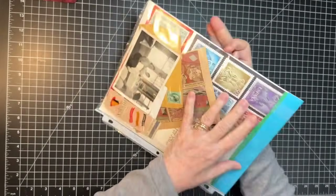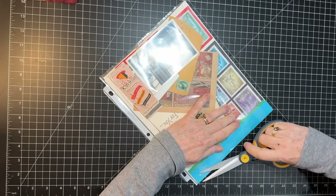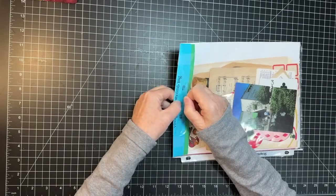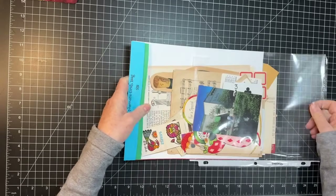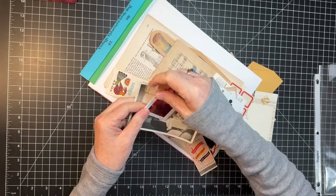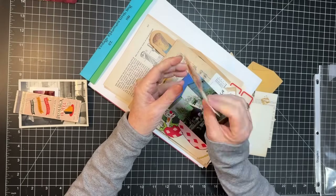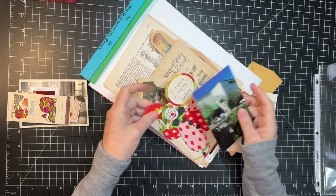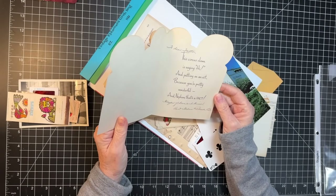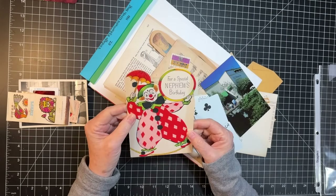Let's open the vintage ephemera grab bag and see what we've got that could work in the circus journal. There's a slide... there's a fun old matchbook cover, as is this. This one — Lynn saw this and said 'Gail, for your...' — oh, there's an old stamp. 'Aunt Thelma and Uncle Ed to dear Walter.' Isn't that awesome though? So fun.